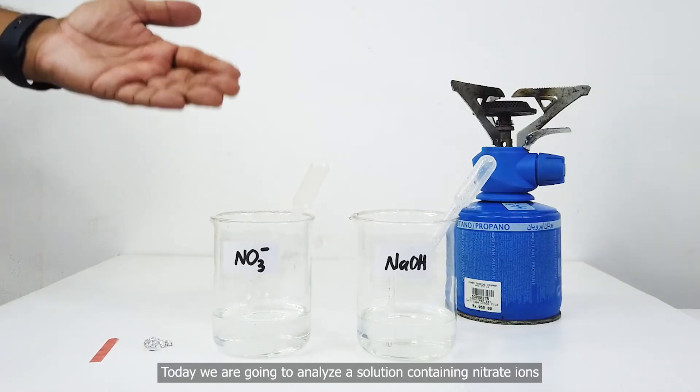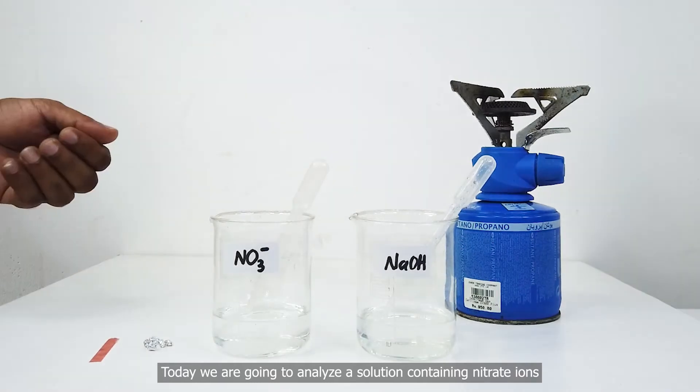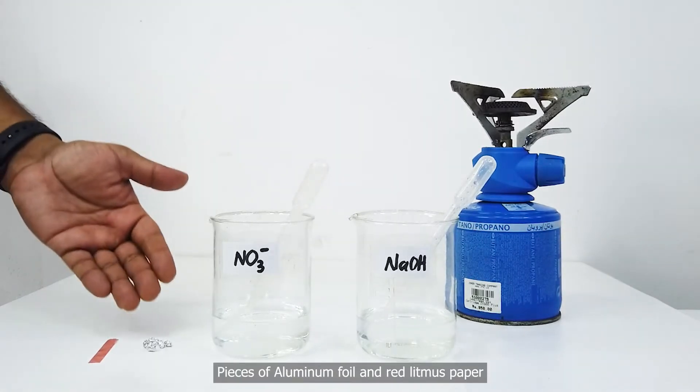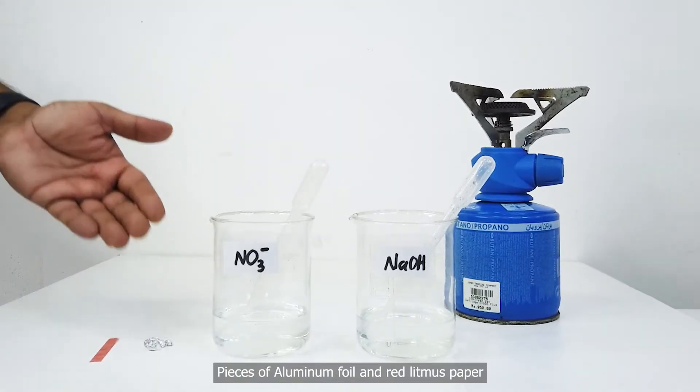Today, we are going to analyze a solution containing nitrate ions. We need sodium hydroxide, pieces of aluminum foil, and red litmus paper.